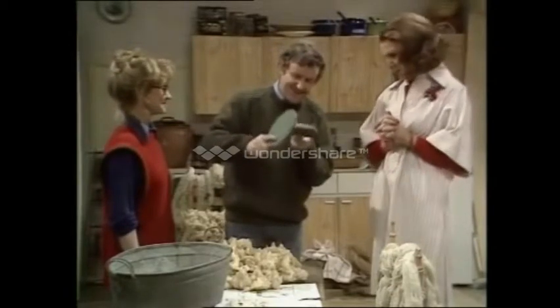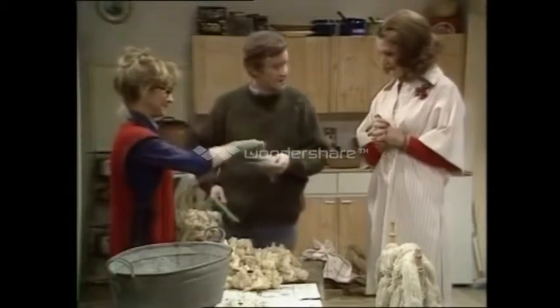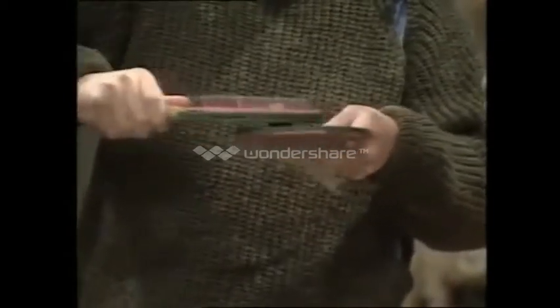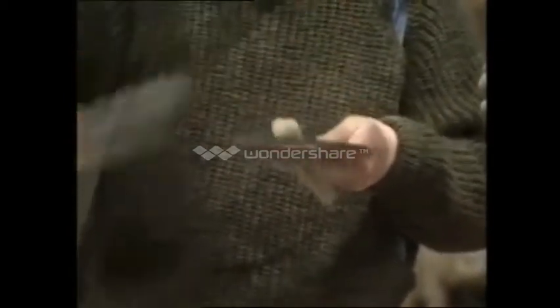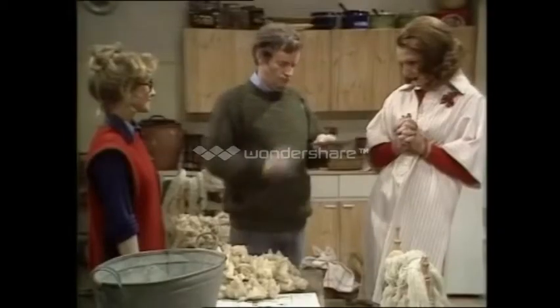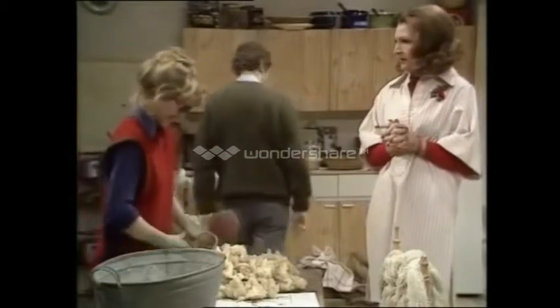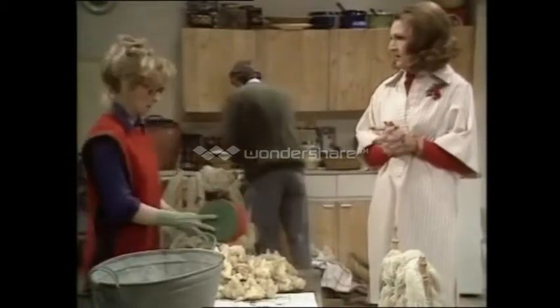There we are. It's fascinating, isn't it? It takes time, but it's fascinating. There you are. Thank you, Barbara. Right, reverse the bats. Now, watch very closely. See what I'm doing? Thus producing a Rolag. What does one do with this Rolag? You spin with it, Margot.